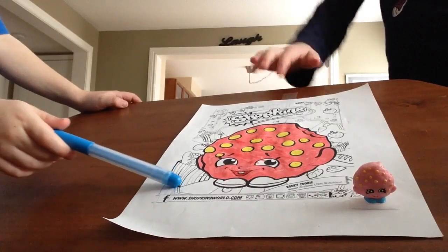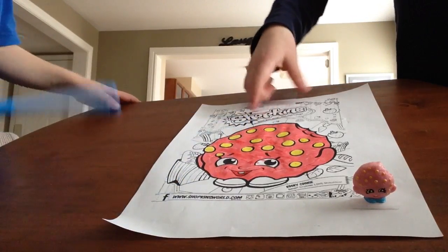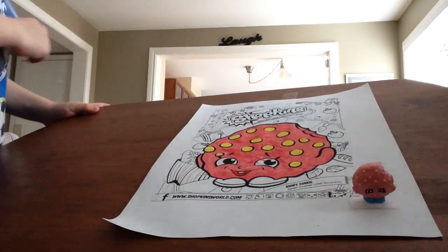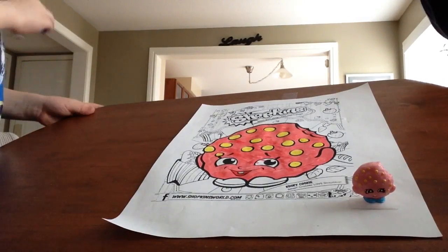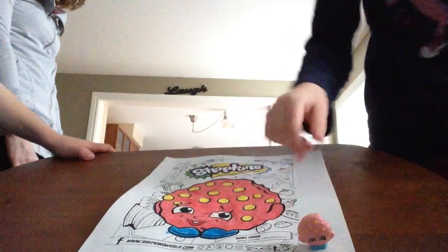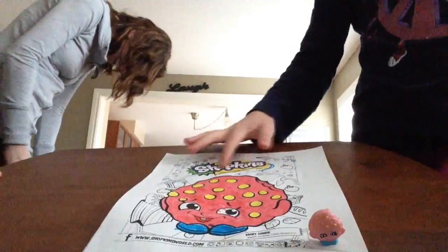And then I'll color the Shopkins side. We might not do all of this again, but we might. So let's get started. Fife colored her blue feet, and I colored the Shopkins side.